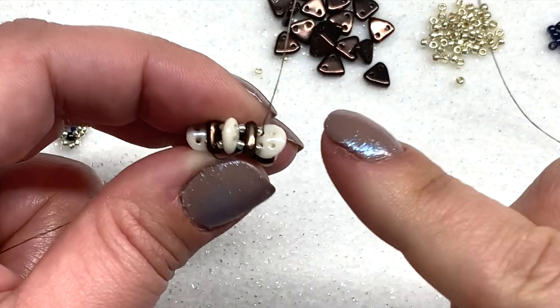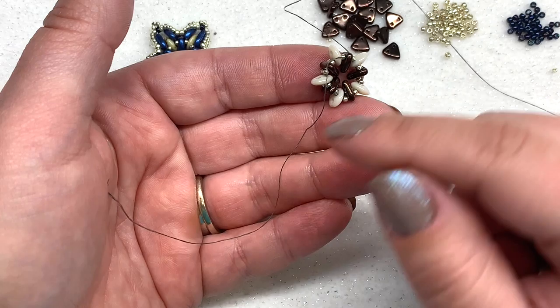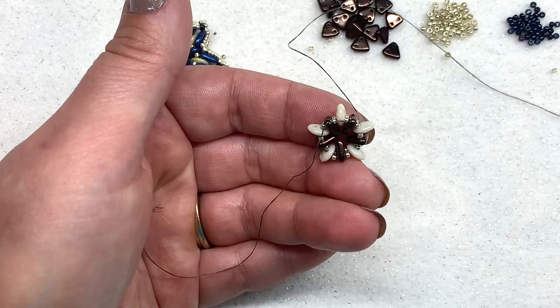I'm going to pop a needle onto the tail thread and weave mine back in to get it out of the way. Feel free to do that too, or you can wait until the end.